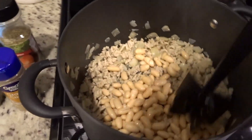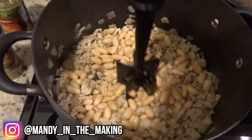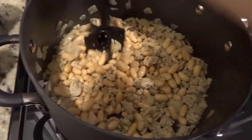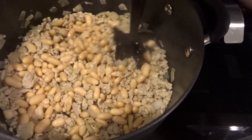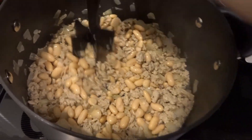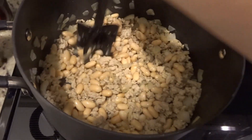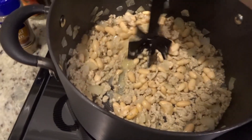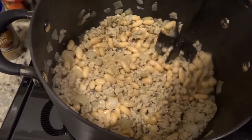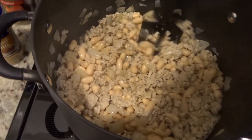Now that the chicken is cooked through, it says to mash up one can of the cannellini beans. I'm just coming in here with this little mix-and-chop thing I have from Pampered Chef and mashing up one can in here. Once I mash this up, I'm going to add in the other can — these were drained and rinsed, by the way. Then I'll add in the green chilies, the seasonings, and the chicken broth, and bring it to a boil.